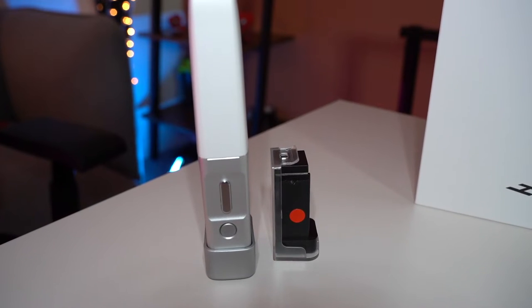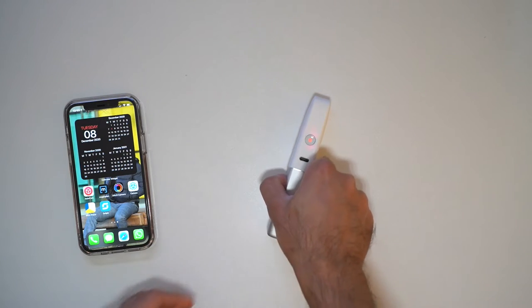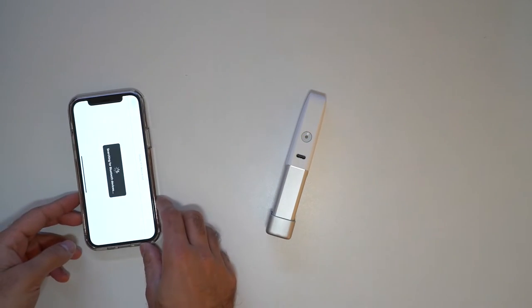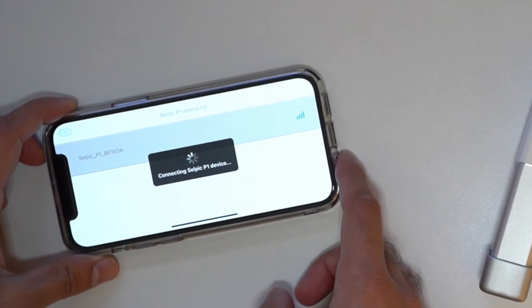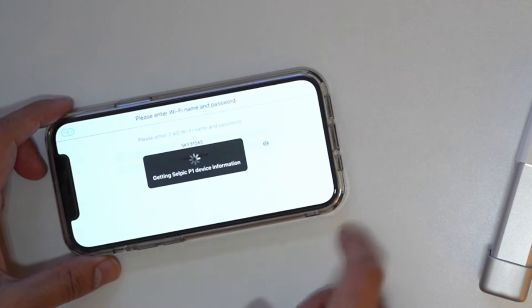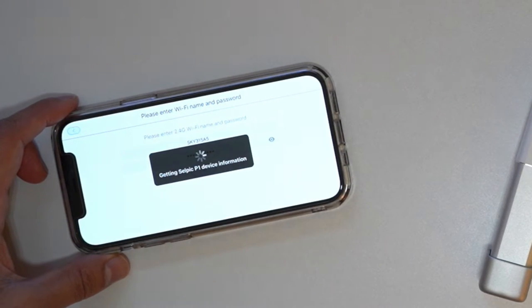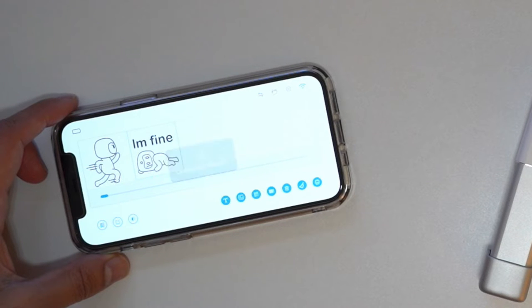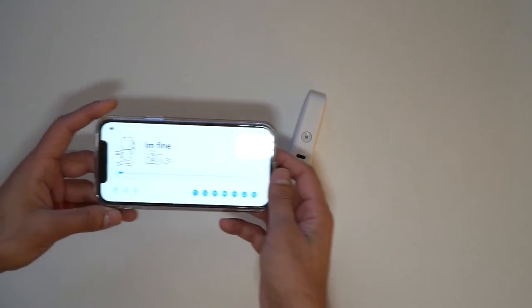Now let's start printing on some objects and see how it comes out. To connect the printer to the app, you just hold the button down to turn it on, open up the Cellpik app, then go into the Wi-Fi settings. Make sure you have your Wi-Fi password entered, and it will start to connect. Connection successful.